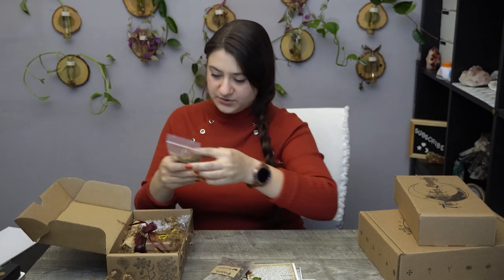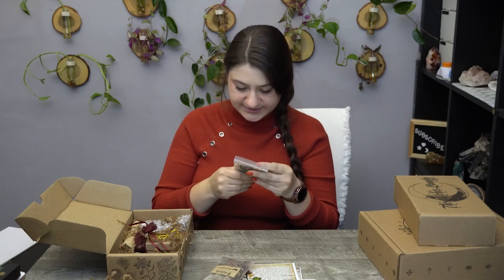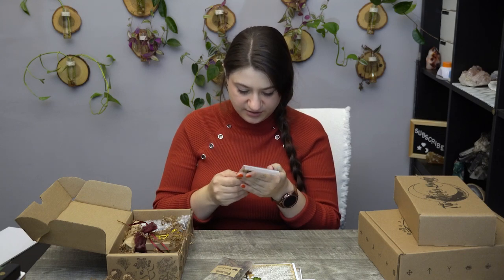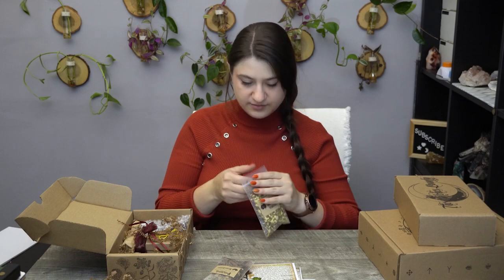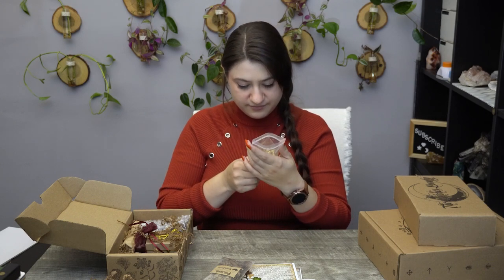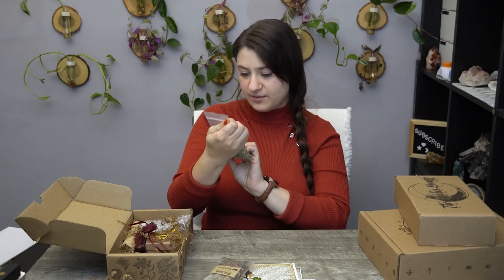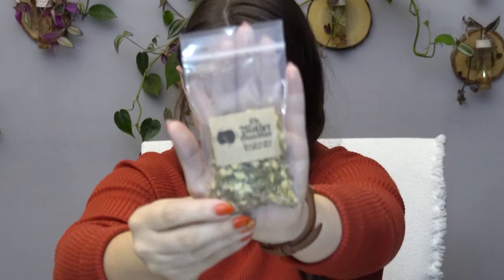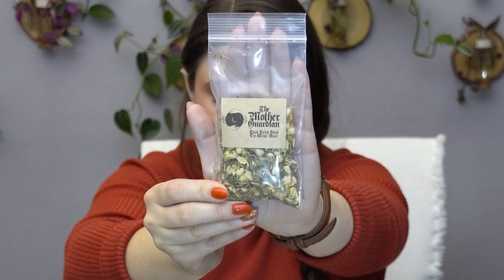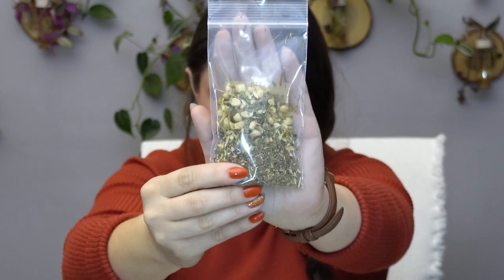Then we also have the Mother Guardian — it's an herbal blend. I see some jasmine in here, and maybe sweetgrass — some type of mother guardian blend. They definitely give you a good size of herbs.